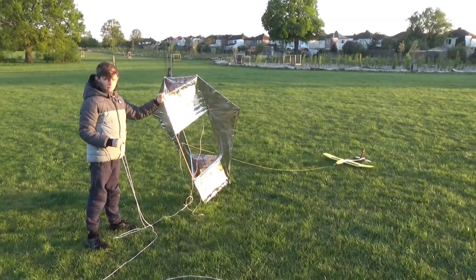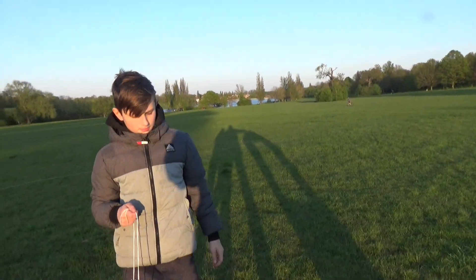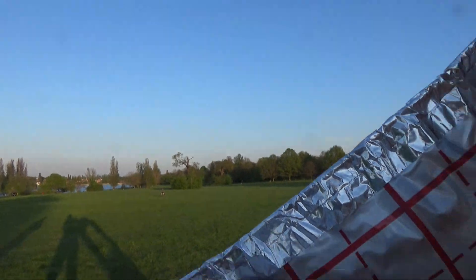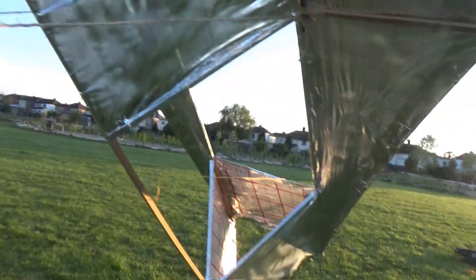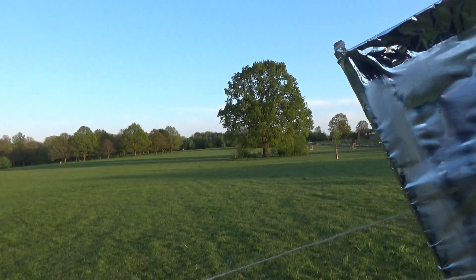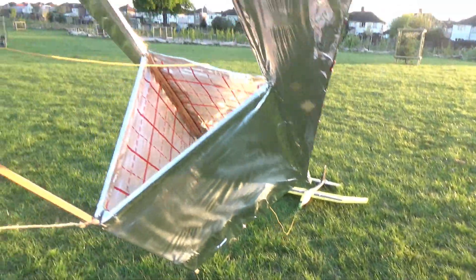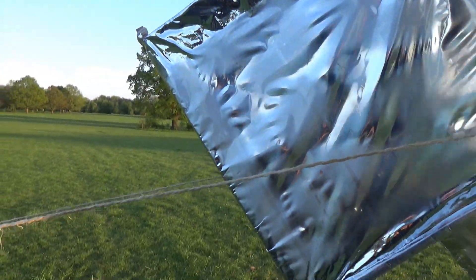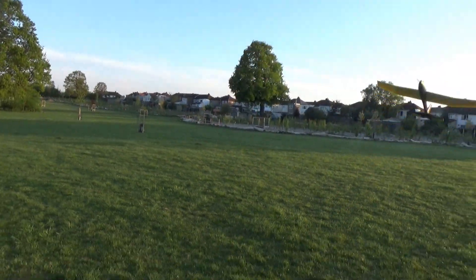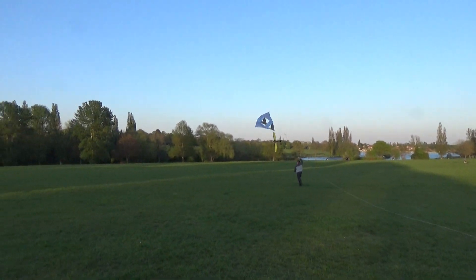Now attempt 2 — we attach the glider to the kite with the string. Yeah, okay, let's try. We can hit the wind, guys. Wind getting down. Yeah, it feels well. Yeah, looking good, looking good! That's good!